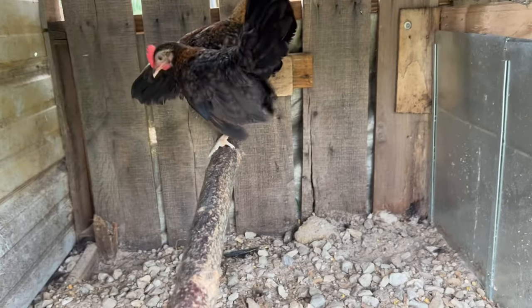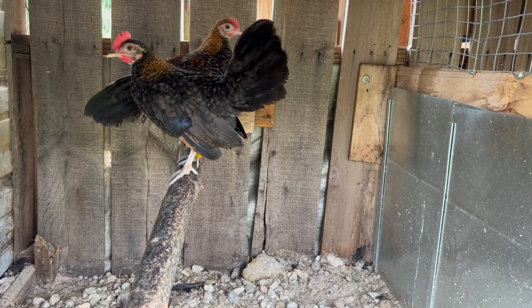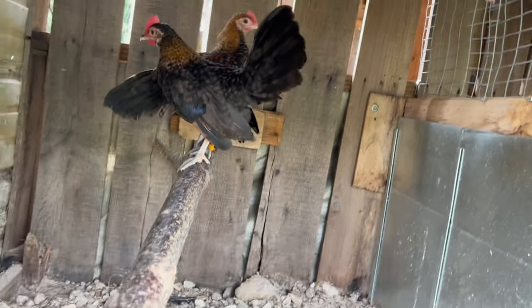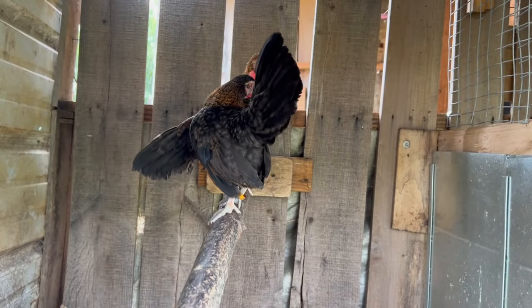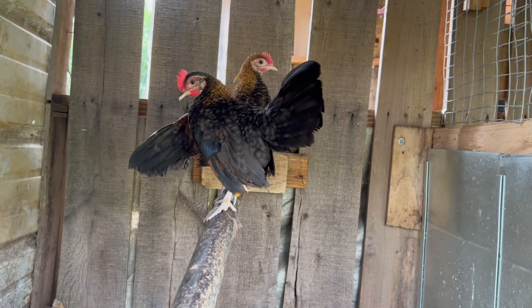Here we have some krail — a little krail project that we have. We're still not sure what we're gonna do with them. We're gonna let them grow up a little bit and develop a little more before we figure out what we're gonna do with them.